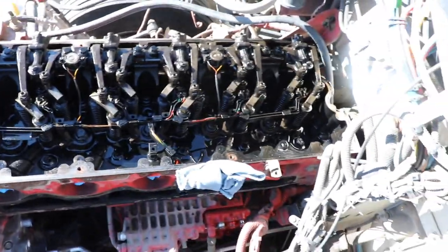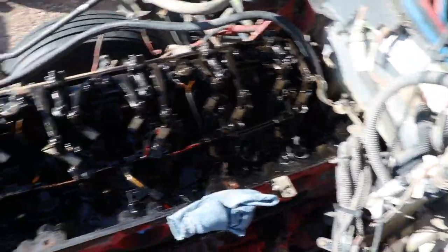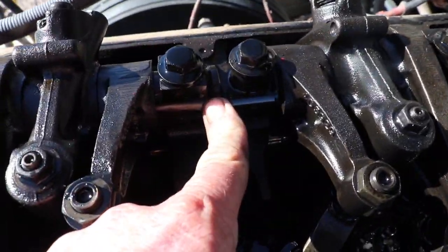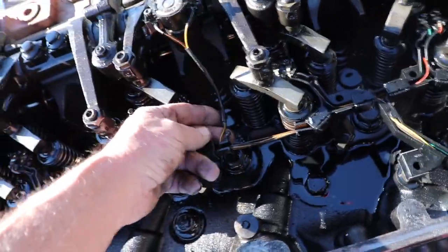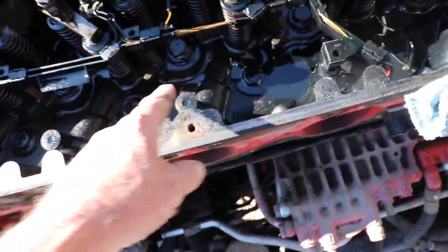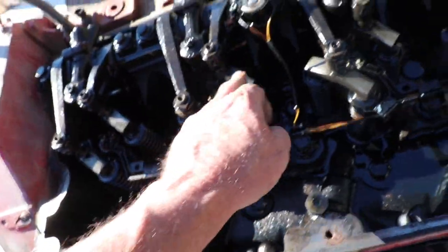The valve cover is off, so the next thing we're going to do is start working on removing the rocker shafts. There are two separate ones in here — one for the front half of the motor and one for the back half. First, I've got to do a little bit of unwiring on the Jake brake actuators. You want to be really careful with this wiring because it could be brittle. Also, when taking this apart, you really want to keep everything right where it was, so all of these crossheads have got to be kept in the same location.